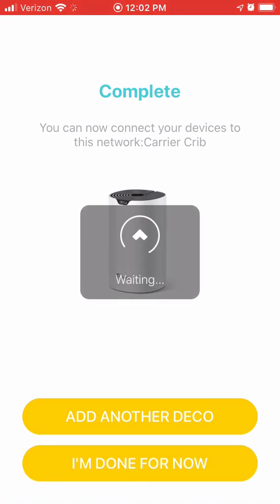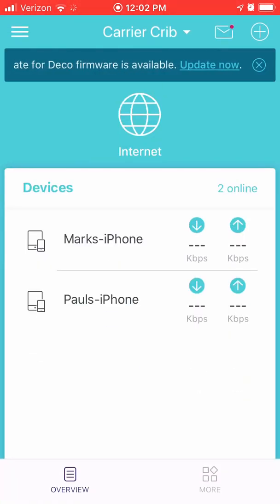If you don't have any more Decos, click I am done for now — you can always add more later. If the option to update shows up at the top, I recommend doing so before you connect all your devices.